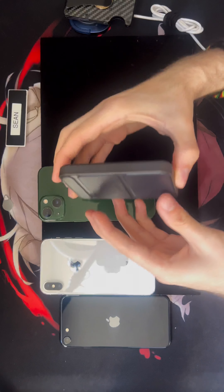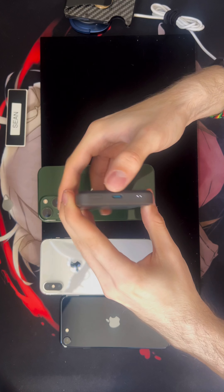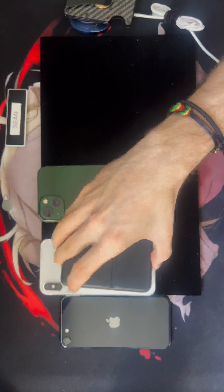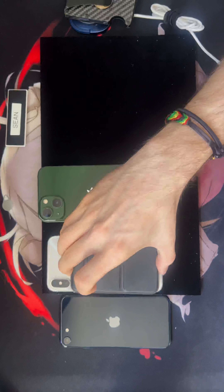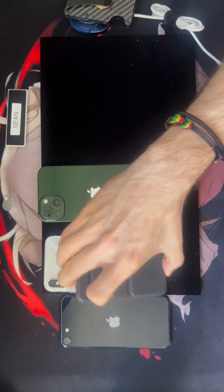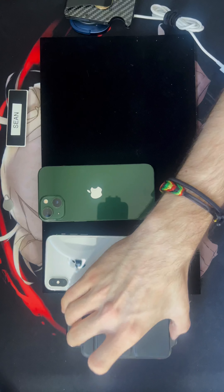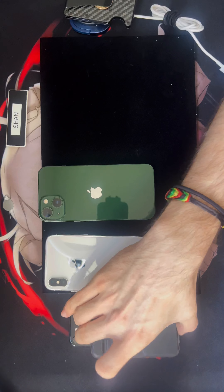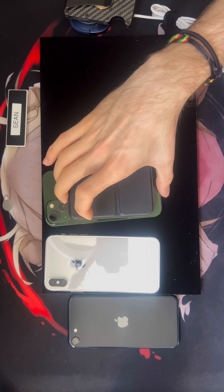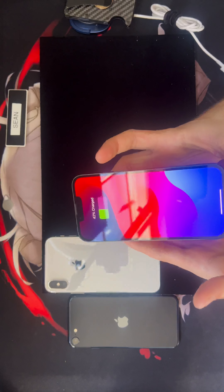Last, I have a little battery pack — an Anker battery pack, MagSafe compatible. You're going to see right here: nothing with the SE — can't even pick it up, barely sticks. But with the iPhone 13, it attaches and it's charging.